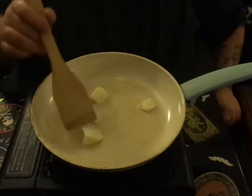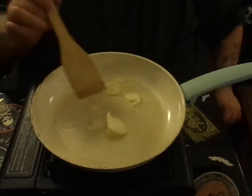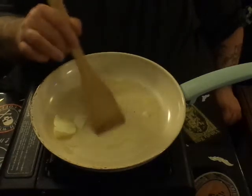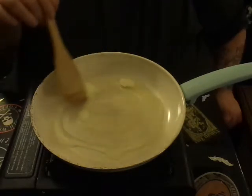Now you don't want to brown your butter — the worst thing you can do for this recipe is brown your butter. There are recipes that call for brown butter, but we'll get into that later. This being the first cooking video, we're gonna give it a shot.